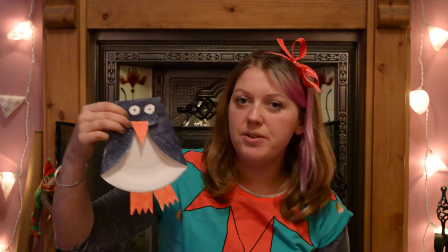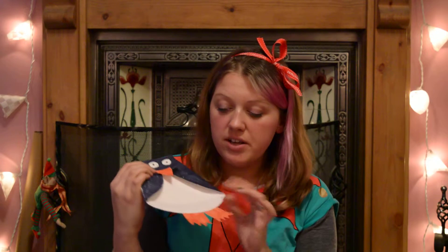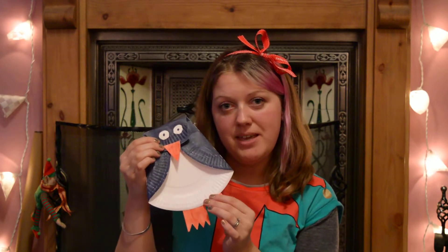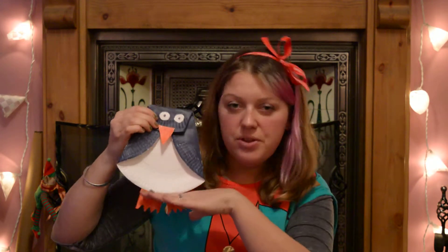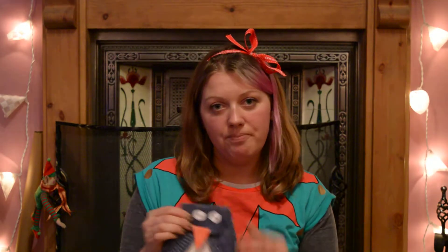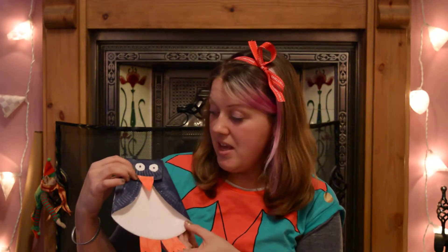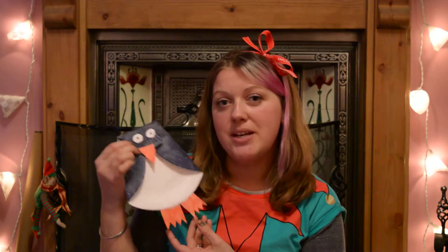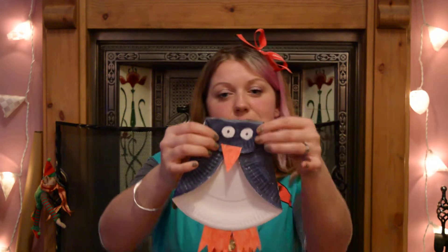And did you know — very interesting fact — that it is the daddy penguin that looks after the babies. The daddy penguin carries the eggs around on their feet. They put the egg on their feet and drop their tummies over to keep them warm. Then it's the daddy penguin that looks after the babies, and the mummy penguin goes off and gets the fish and comes back and feeds the daddy and the baby penguin. So the daddy penguin is the main carer for the baby penguins, and I think it's pretty cute.